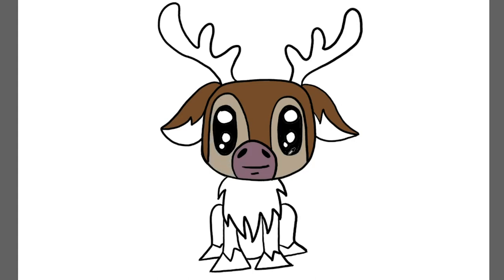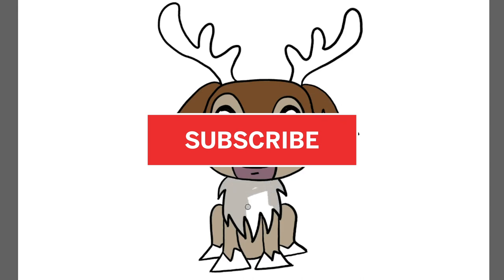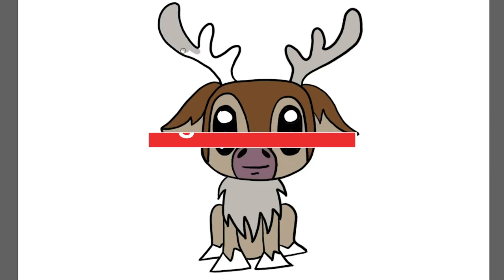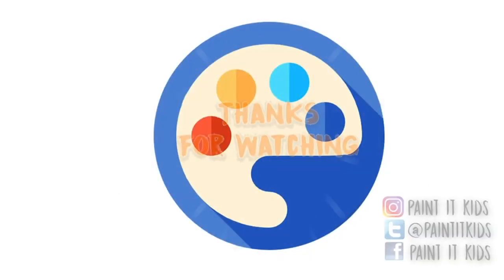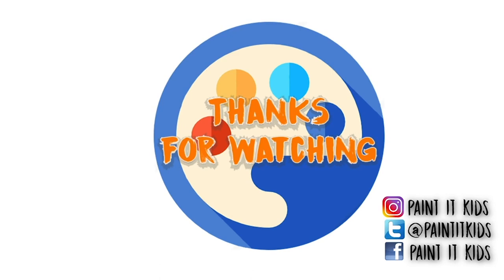If you guys like this video, go ahead and give it a thumbs up. If you want to see more fun videos just like this one, head on over to our channel, hit that subscribe button, and make sure to ring that bell so that you are notified every single time we post a new video. Stay tuned for more fun Frozen 2 characters. Thanks so much for watching, we'll see you next time. Bye!